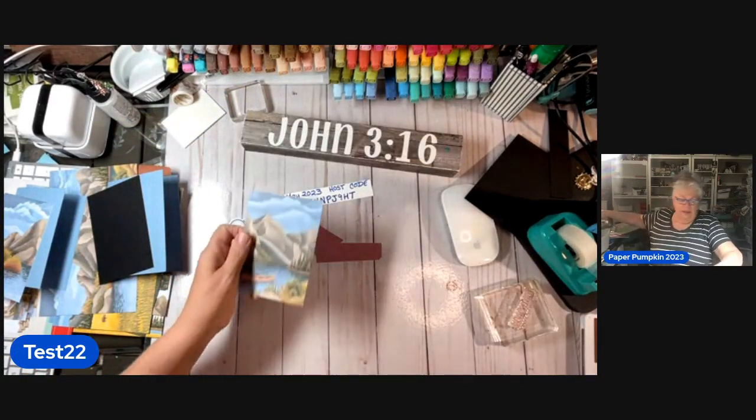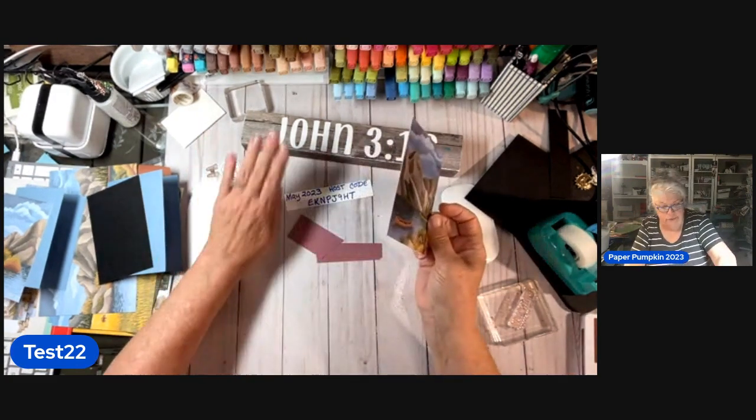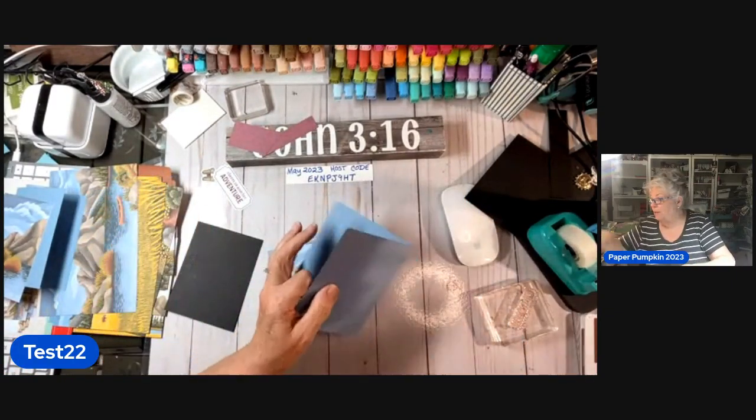I think I said this is the May 2023 Paper Pumpkin. However, you cannot order it once it's been shipped — that's what they do, y'all. It's okay, it's all right, I'm not bitter.